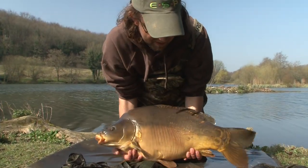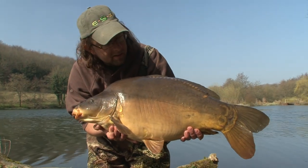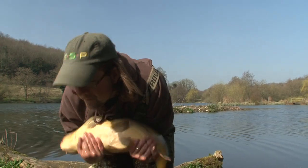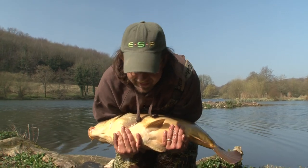A beautiful spring carp. Got a Richworth Tutti Frutti cast about 30 yards in a hole in the weed, but the real important part of this catch is line management. I'm going to get a straight back and show you how I do it.